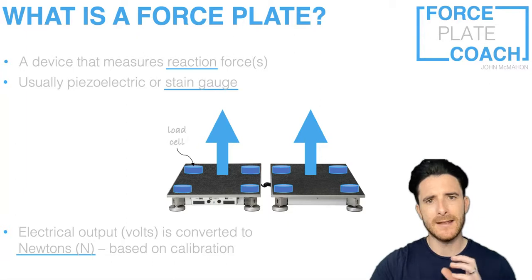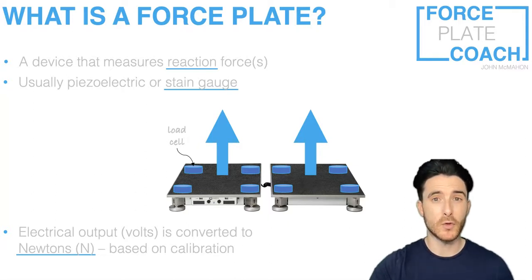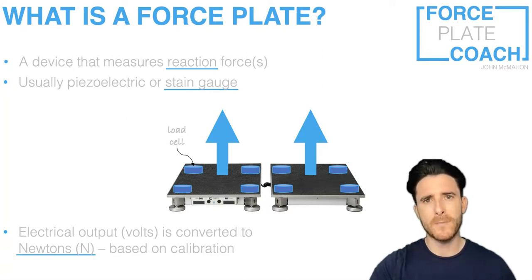That's all based on a system calibration. Most force plate systems don't require you to calibrate them over time, but some do — you can do that by placing known incremental masses onto the force plate and making sure you get good agreement between the forces outputted through the software and the known masses placed on the plate. Whichever system you're using, make sure you read the user guide and keep on top of any servicing they recommend, to ensure your force plate calibration is working as well as possible and your results are as accurate as they can be.